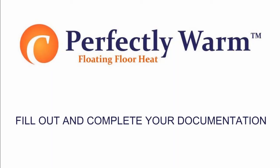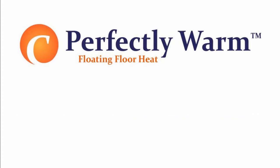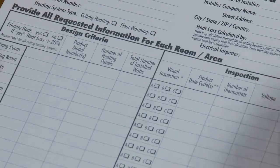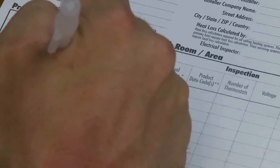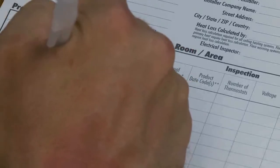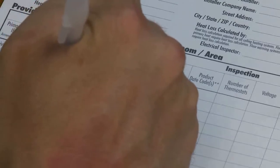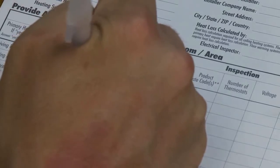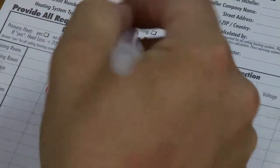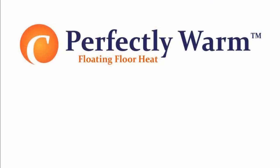Fill out and complete your documentation. The checklist and system registration card records vital information about the installation you have just made and must be filled out in full. Return the bottom copy to register the installation. The other two copies are for the homeowner and the installing contractor, respectively. The operating manual lists detailed information about the heating system.